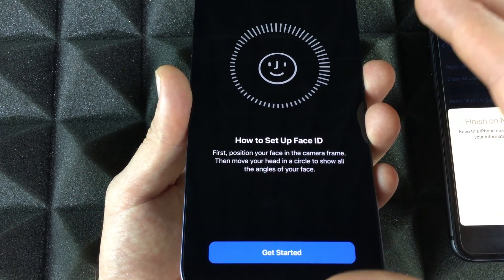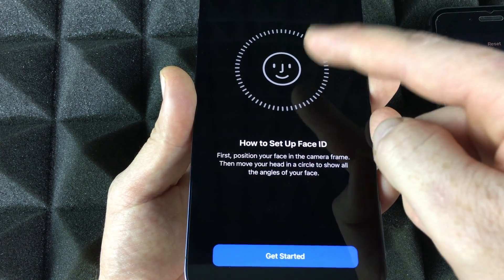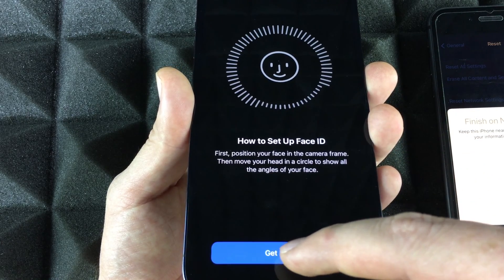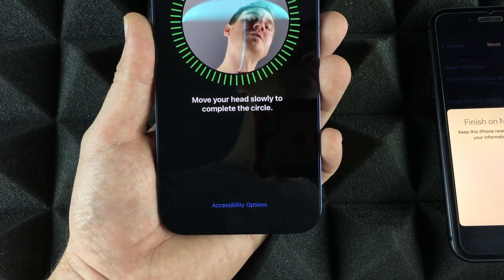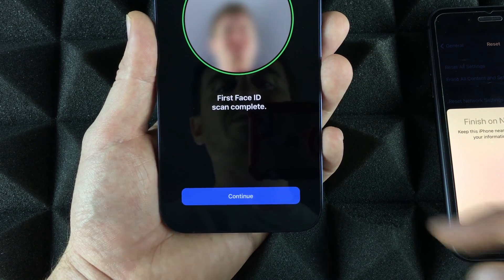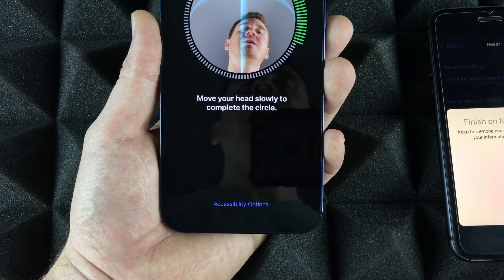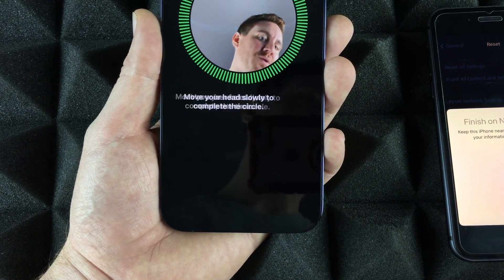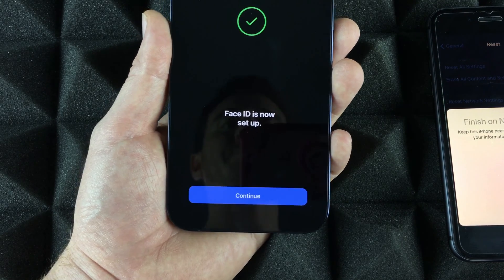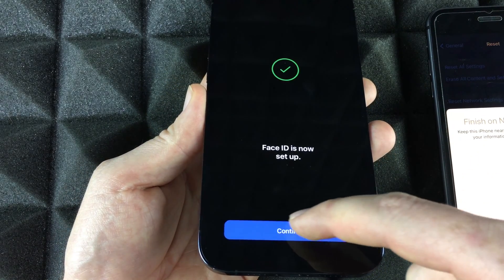Setting up Face ID is just moving your face side to side and up and down, as shown on screen. Press Start, move your head around, then press Continue. You may need to rescan — that's fine. Just press Continue when done. Don't worry if things lag a little; the phone is transferring data in the background.